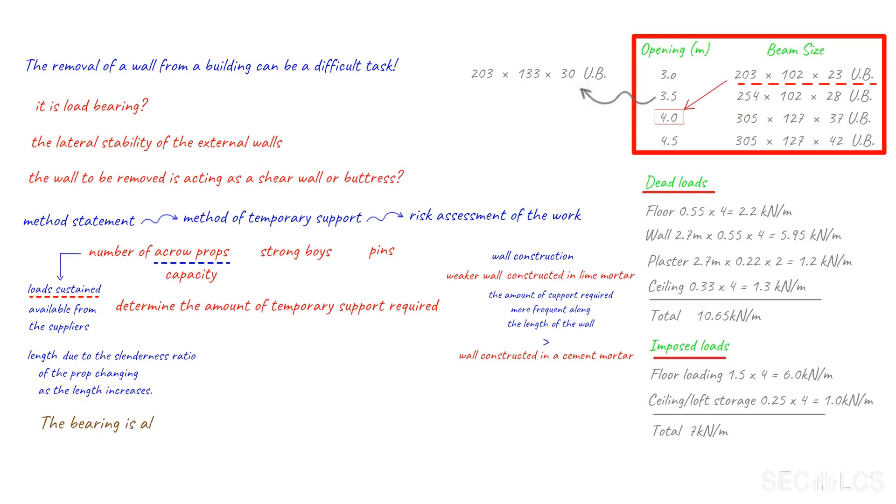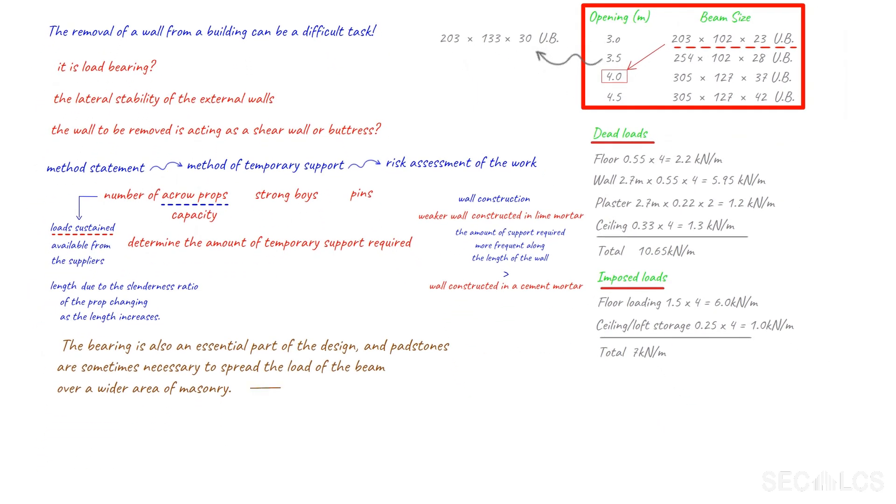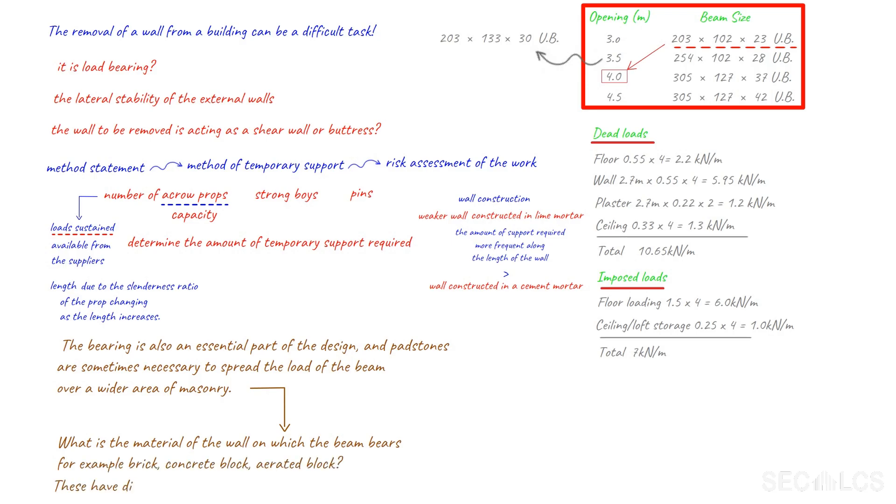The bearing is also an essential part of the design, and padstones are sometimes necessary to spread the load of the beam over a wider area of masonry. There are many factors affecting the design and length of the bearing and padstone. Some considerations include: what is the material of the wall on which the beam bears — for example brick, concrete block, or aerated block? These have different compressive strengths that will affect the bearing.